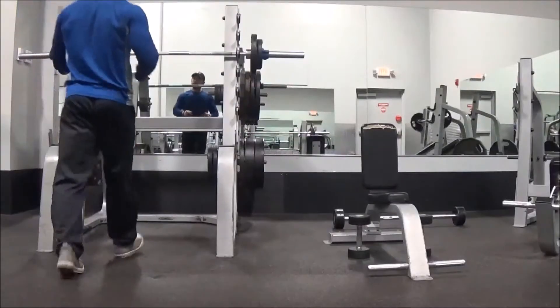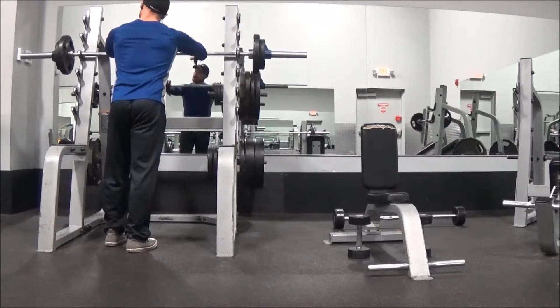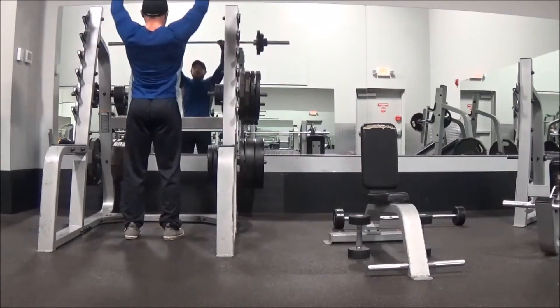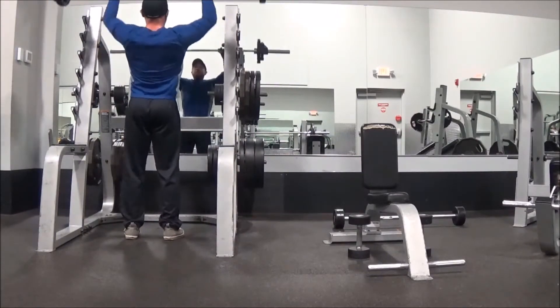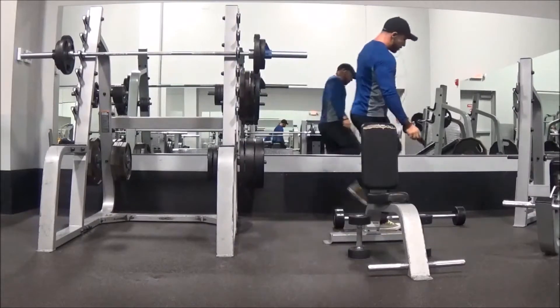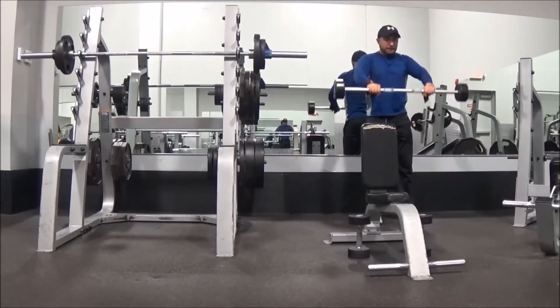So on this day, this is called a super b-set. The first exercise is a compound movement such as a shoulder press, and you want to get anywhere from four to eight explosive reps — relatively lightweight — but the pump is great.